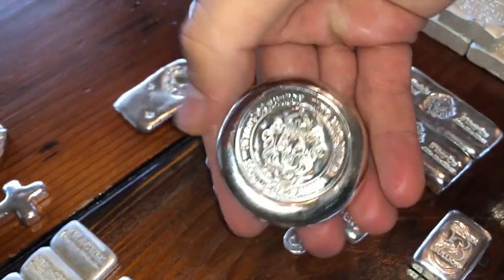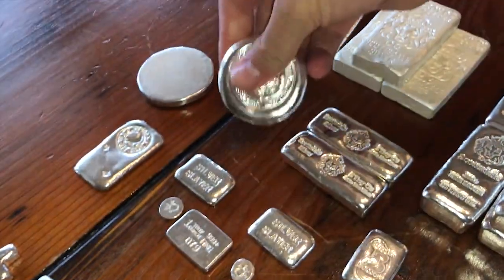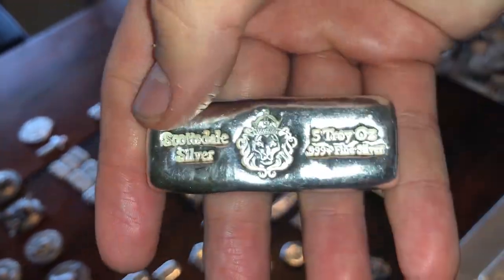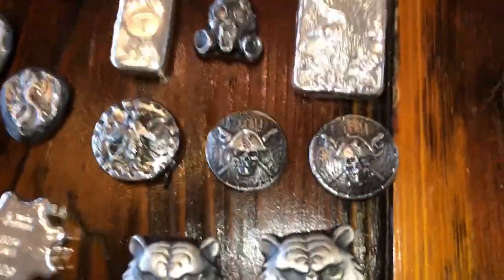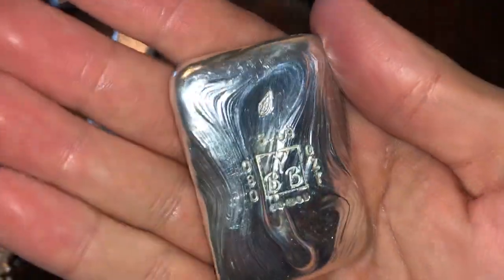Then we got these 100-grammers, four of those. Then we got two 10-ounce buttons which are pretty cool - it's really big, bigger than a Snapple bottle top, almost like a gas cap cover. And I got two of these five-ounce Troys. So that's it for the Scottsdale - awesome stuff.